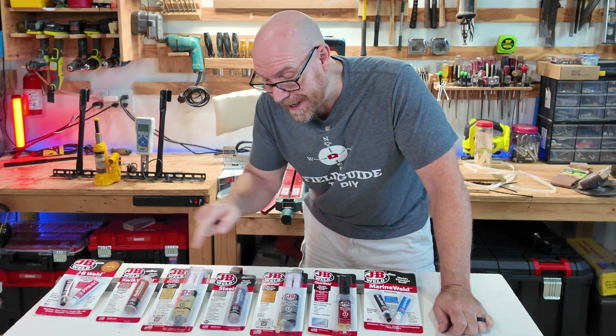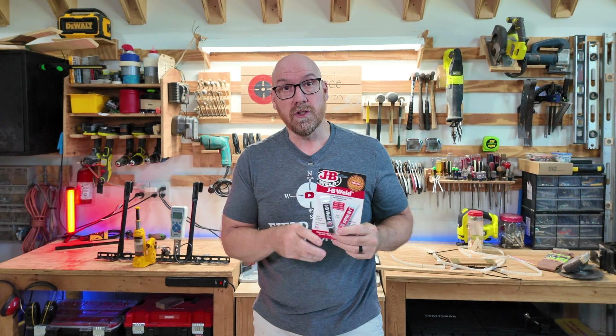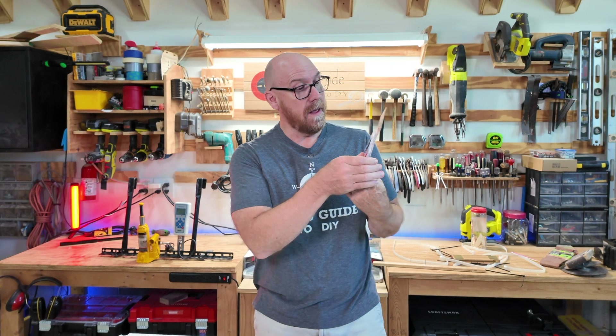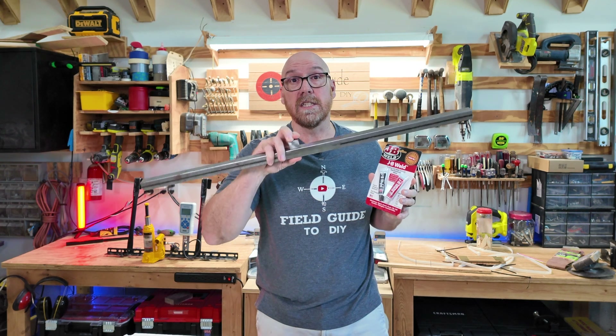JB Weld makes a variety of adhesives and filler products. Today's video we're going to be demonstrating how to use JB Weld Original Cold Steel, and since JB Weld is applicable to a variety of substances, we're going to be testing on steel.